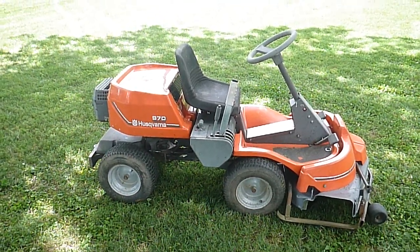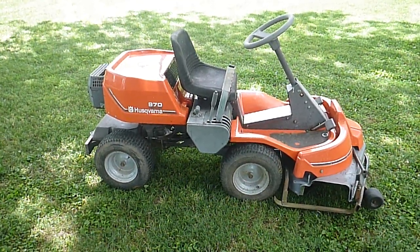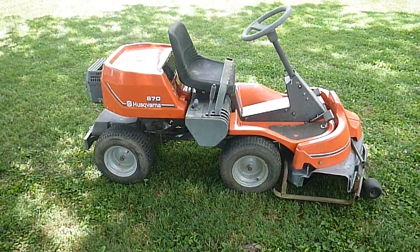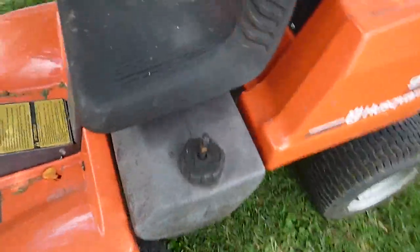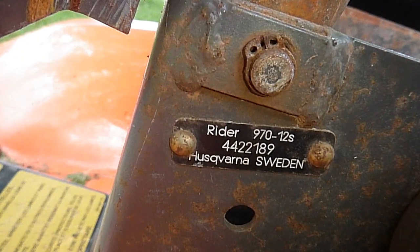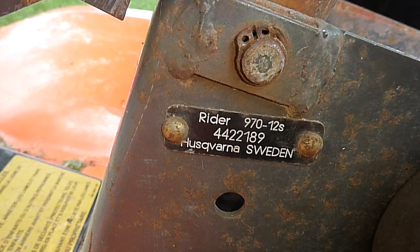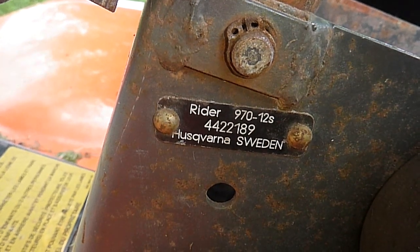The rest of the Husqvarna riders are made by a company called Electrolux, which is who makes Poulan. If you look on the back of your rider it will say 'Division of Electrolux' or something to that degree. Whereas this rider — if we zoom in here to the model and serial tag — you can see it says 'Rider 970 Husqvarna Sweden.' So if you're ever buying Husqvarna equipment and the tag says 'Made in USA,' it's rebranded. If it says 'Husqvarna Sweden,' that is an OEM product and you're getting the real deal.